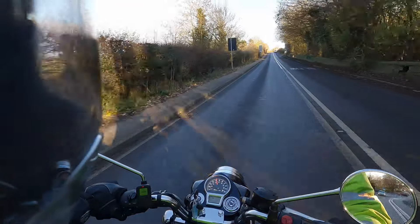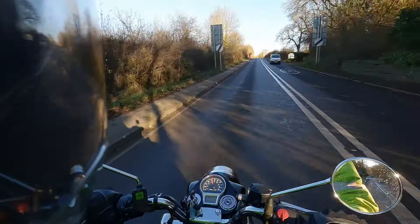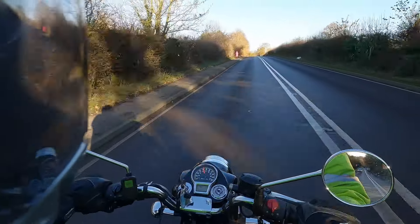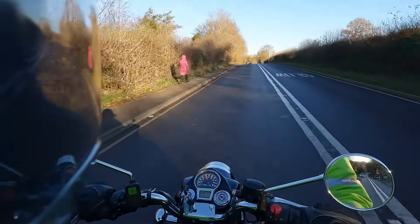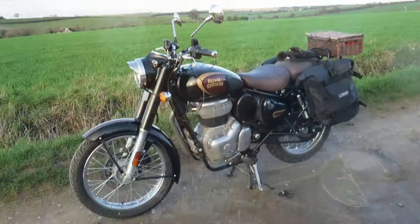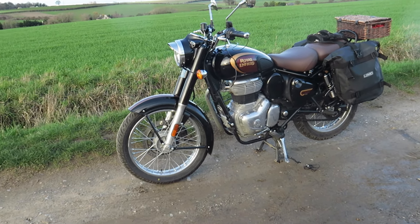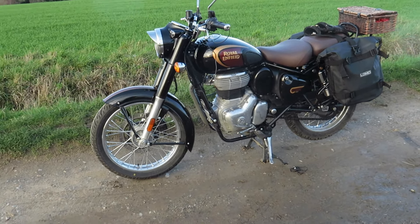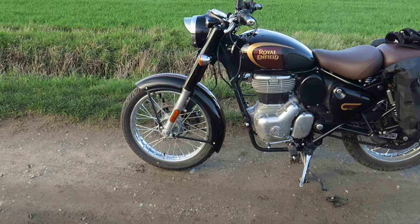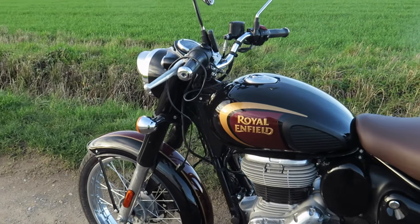Without a fairing, you've got all the wind blast into your face, and when you start getting up to the national limit of 60-70 miles an hour, you've got a considerable wind blast and, on a day like this, a lot of wind chill. So there we have the Royal Enfield Classic 350 Reborn, in Alcyon Black. I bought it back in June/July last year.